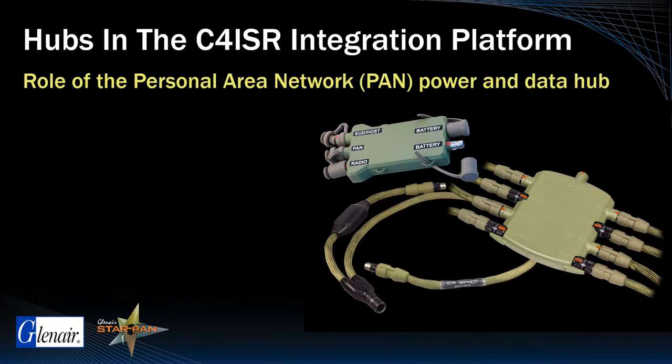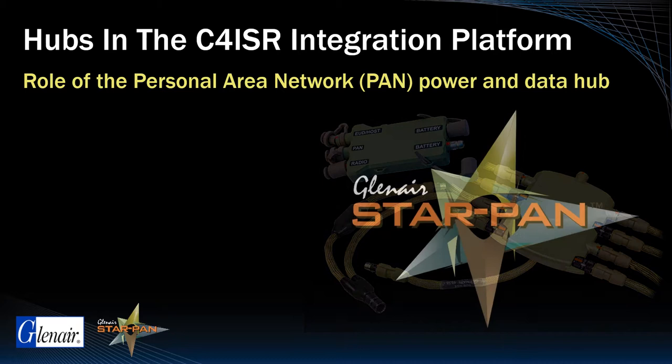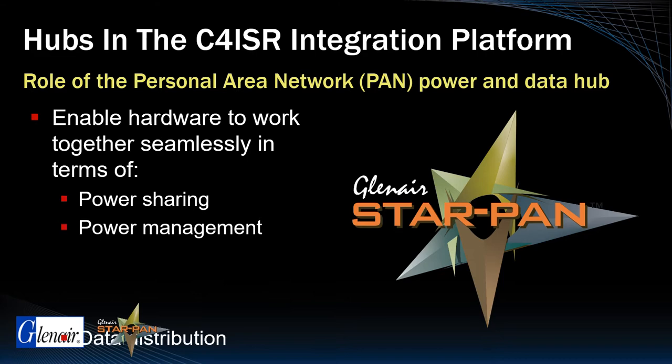Soldier power and data hubs such as Glenair StarPan are purpose-designed to enable digital hardware to work together seamlessly in terms of power sharing, power management, and trouble-free data distribution.